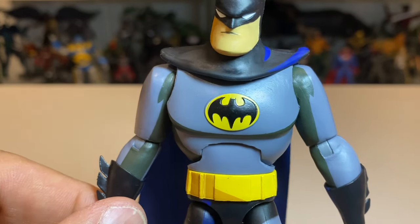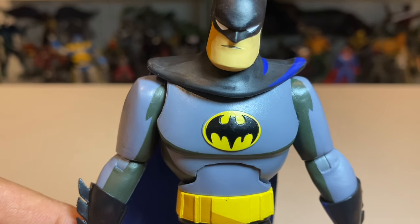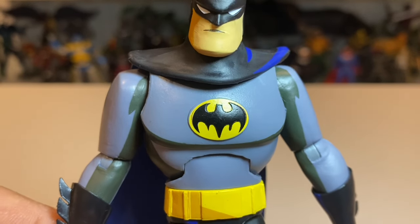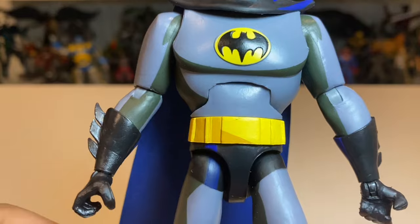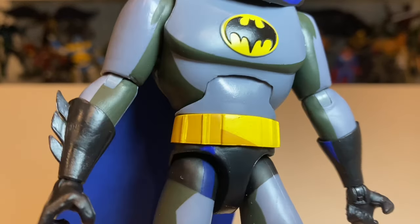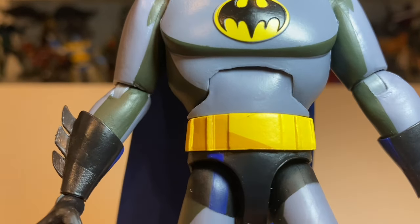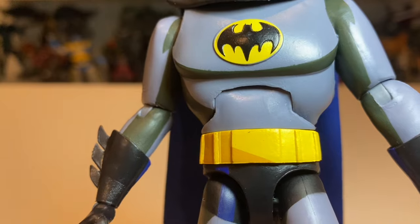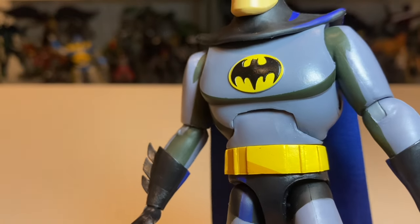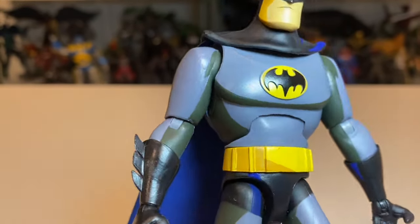The bat logo on the front is a bit round and slightly wonky — the paint is slightly misapplied and doesn't cover the whole sculpt. I wish there was a black outline around it too. He's also got an ab crunch, which I don't think was on the original DC Collectibles release — somebody in the comments will have to let me know. But the cut is quite rough; you can see jagged edges, which is very unusual. With such a clean, plain sculpt, those little flaws stick out quite a lot, so I'm not sure the ab crunch is actually worth it.